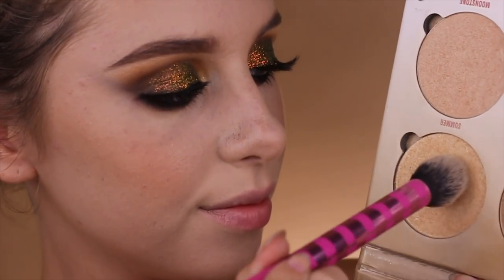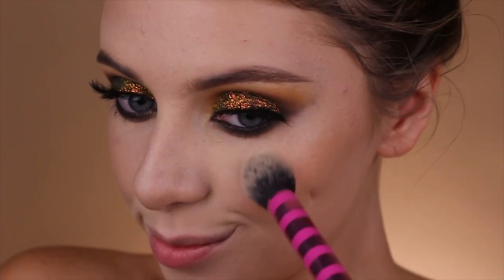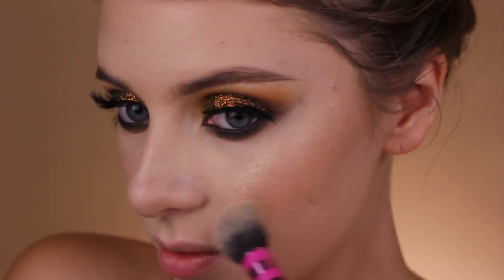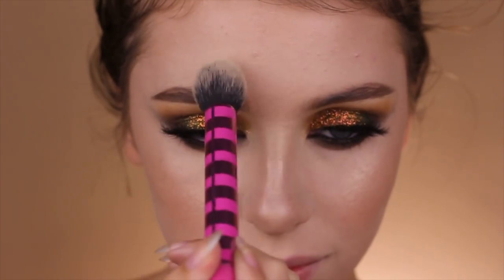Taking Summer from the Anastasia Beverly Hills Glow Palette — I haven't used this in ages and forgot how great of a highlighter it is — I'm applying that right on the tops of the cheekbones to make them pop. I also like to apply it on the cupid's bow, tip of the nose, the nose bridge, and on the chin. It just gives me an overall dewy look.